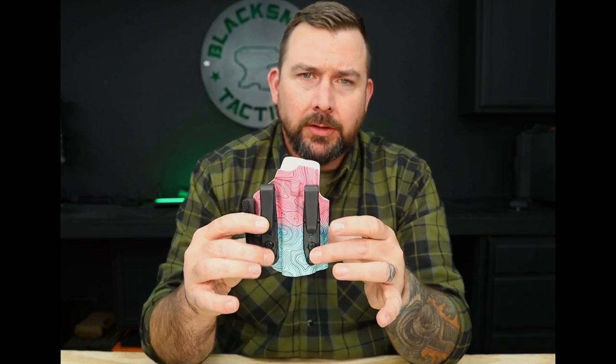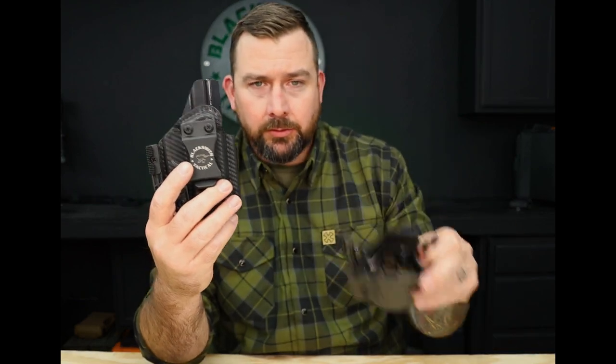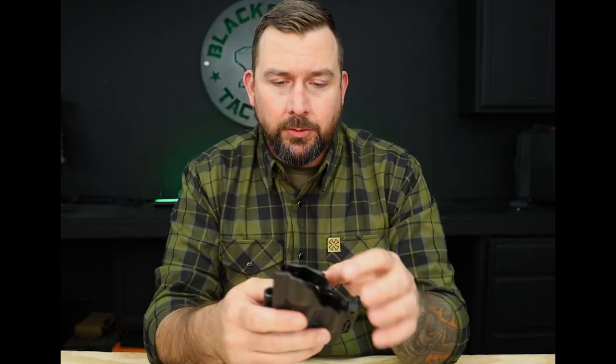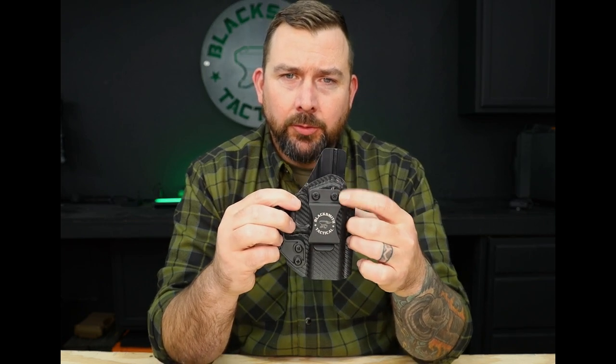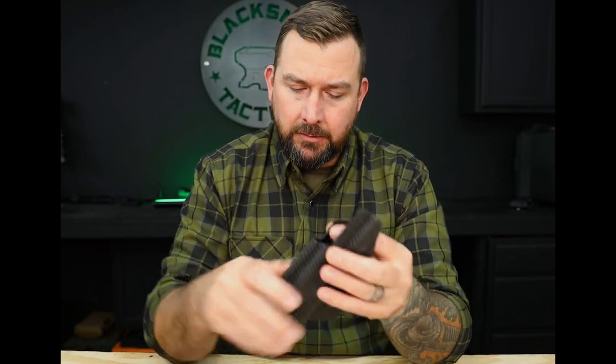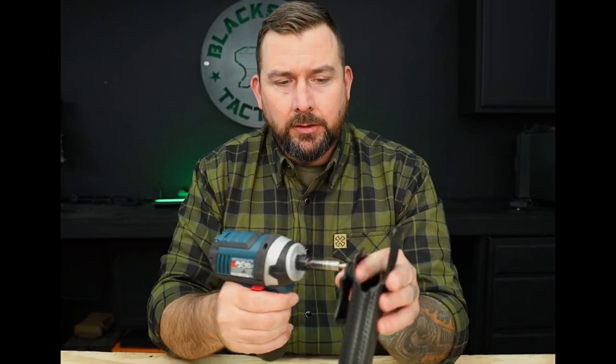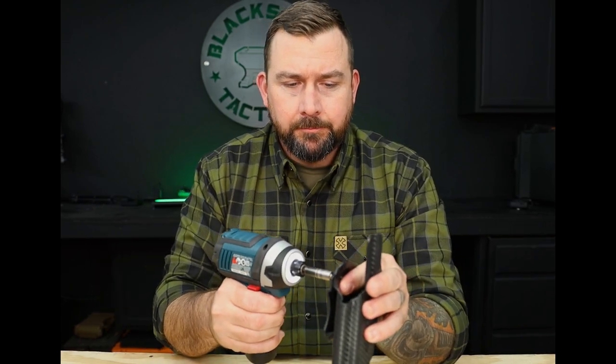Essentially the same thing goes for our V2 — pull the screws out, move them into the opposing hole pattern whichever one you want, and tighten them back down. The next thing we're going to go over is cant. For our standard IWB and outside waistband holsters you have the option for adjustable cant. This is the actual screw it rides on, so you can move it up or down. Right now it's in the 90-degree cant position — go ahead and pull this screw out.